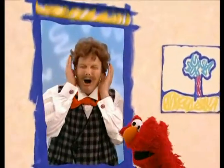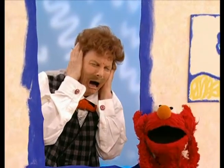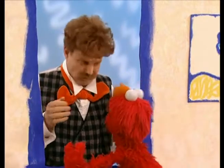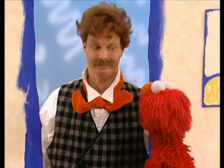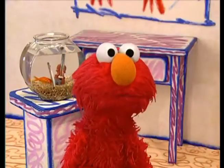Mr. Noodle! Shade, please go up. Shade, stop fiddling around and go up, please. Hi, Mr. Noodle! Dorothy has a question. You ready? Okay. How do you hold a violin when you play it, Mr. Noodle? You know how, Mr. Noodle?